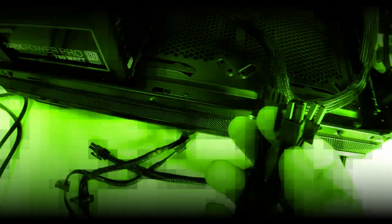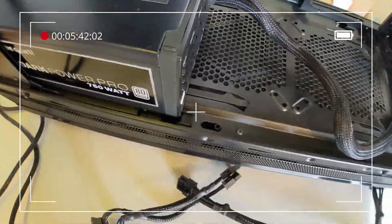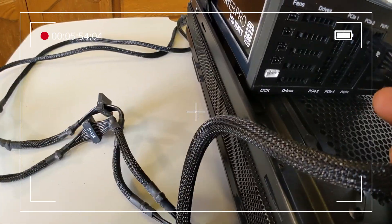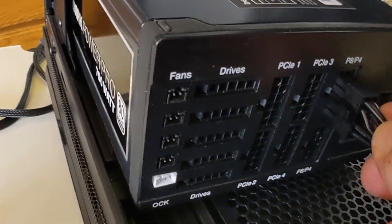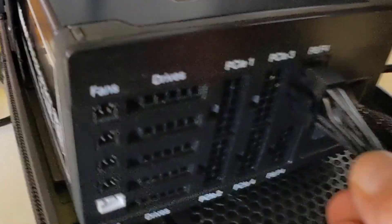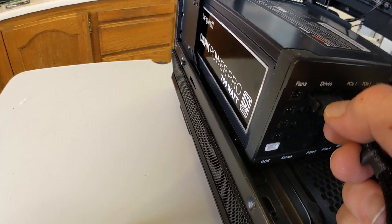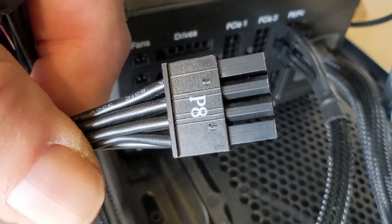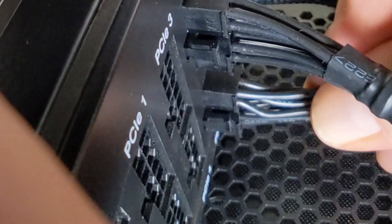This is a CPU connector cable that will go to the top left of the motherboard. You'll notice it is a 4-plus-4 configuration — PSU cables always break down that way, not 6-plus-2 like the graphics cables. Here's a demonstration showing it's hard to connect the cables improperly. The correct end slips in easily, and if you push far enough, the clip will catch and will have to be depressed to be removed. Many motherboards only need one CPU cable, but enthusiast-level boards might have two to reduce heating of the cables for overclocking. Always give a tug to make sure they are properly seated.